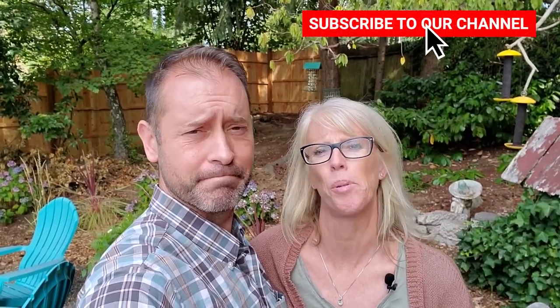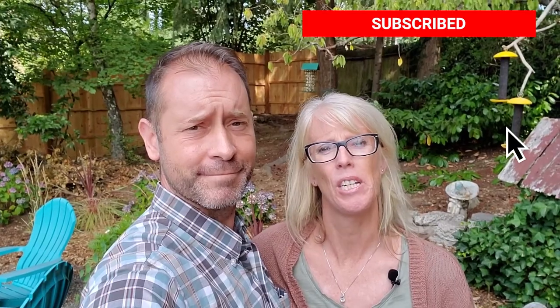Hey everybody, Shauna and Allison here from Spoken Garden. Happy Monday — it's day 161 of the Quarantine Gardeners. We're the Quarantine Gardeners and this is our daily video log of us accomplishing different projects around our garden while we're under quarantine. We're so thankful you're here. Thank you for watching — go ahead and click that subscribe button down below so you don't miss out on every daily video that we post.